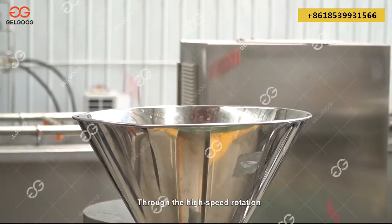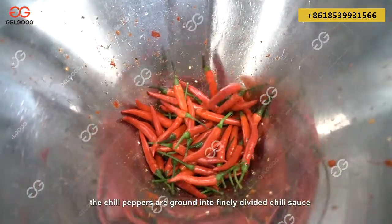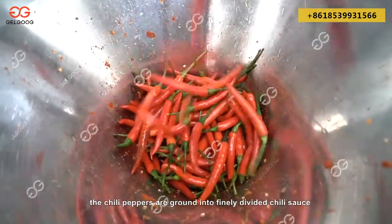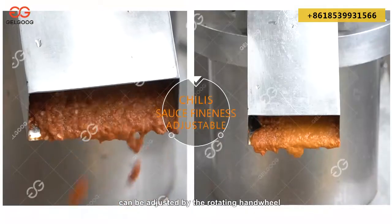Through the high-speed rotation, shearing and grinding of the stator and rotor, the chili peppers are ground into finely divided chili sauce. The chili/pepper sauce fineness can be adjusted by the rotating handwheel.